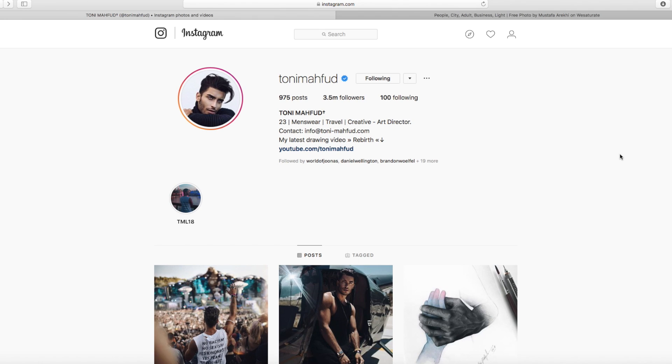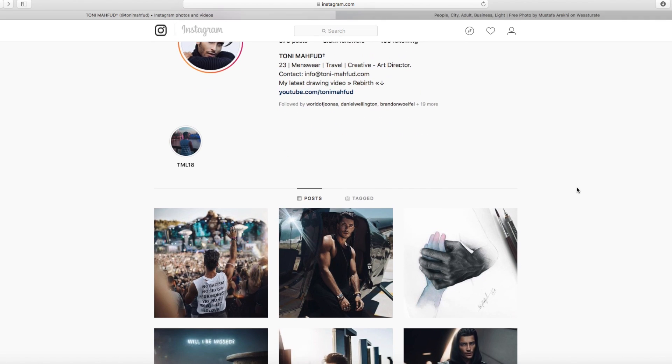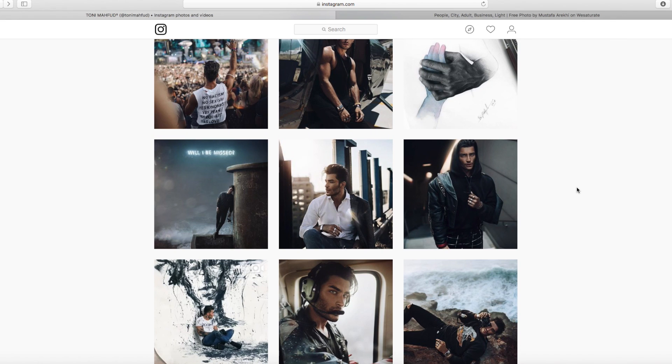Hey guys and welcome back to a brand new video. Today's video is on how to edit like Tony Marfood — I'm not really sure how to say his name, but he's a really big Instagram account with 3.5 million followers, and I've been requested by quite a few people to edit some photos in his style.